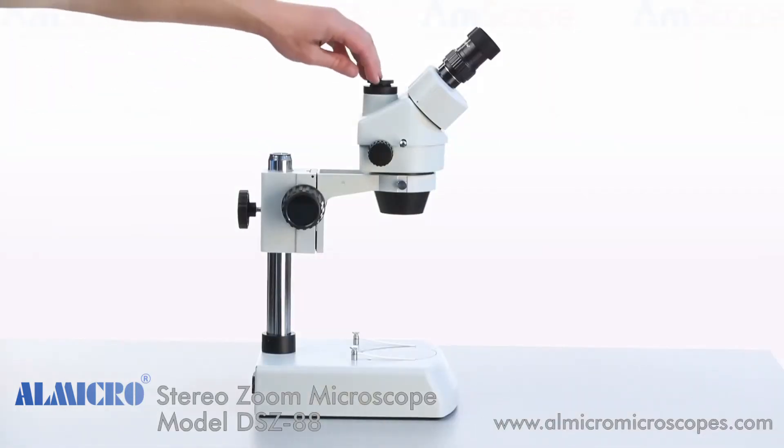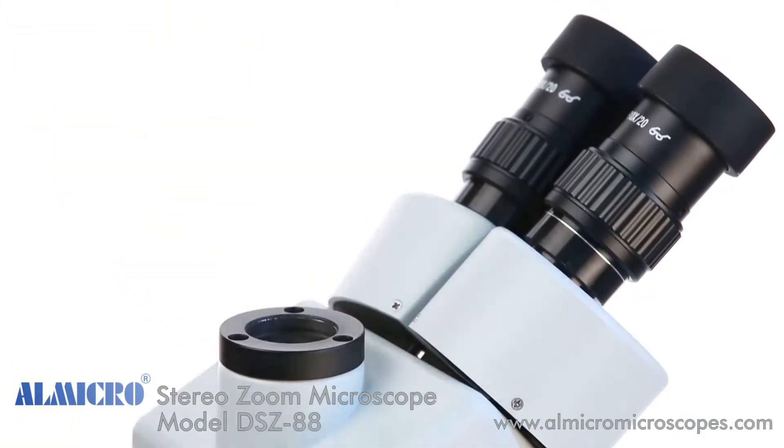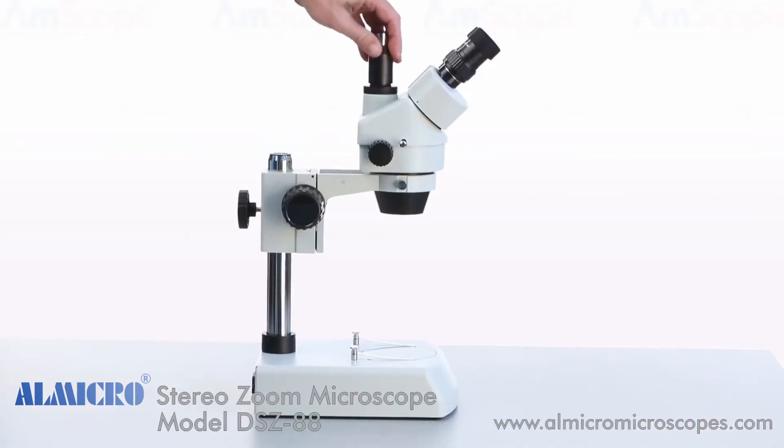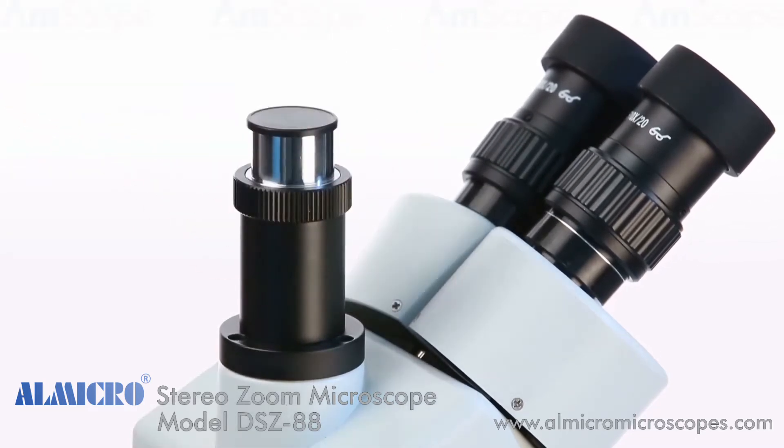Now we'll attach the trinocular viewing port. Start by unscrewing the viewing port's dust cap, then screw the trinocular port into the threaded opening. To attach a camera, simply remove the port's dust cap.